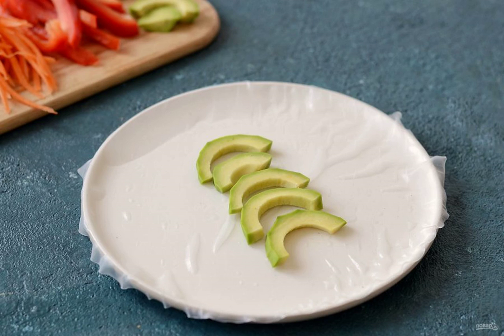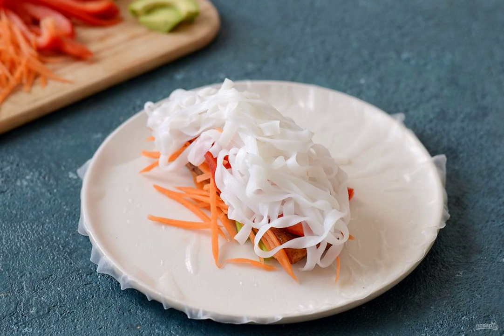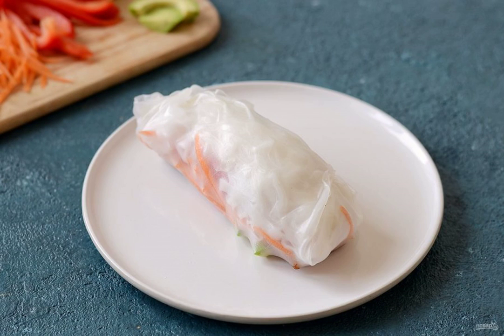Soak the rice paper in hot water. Place the avocado slices in the center, then the tofu slices on top, then vegetables. Cover the whole filling with rice noodles, then wrap all the edges of the rice paper in a roll.